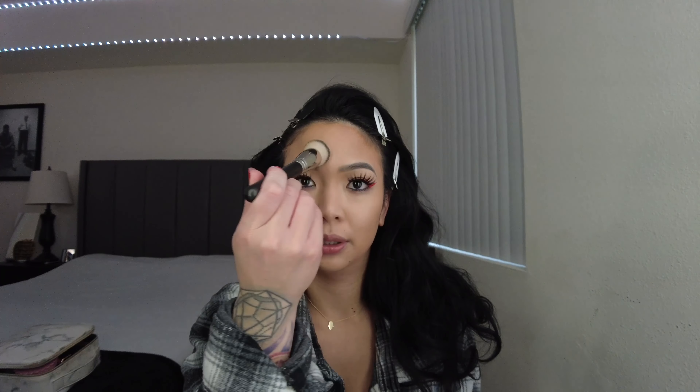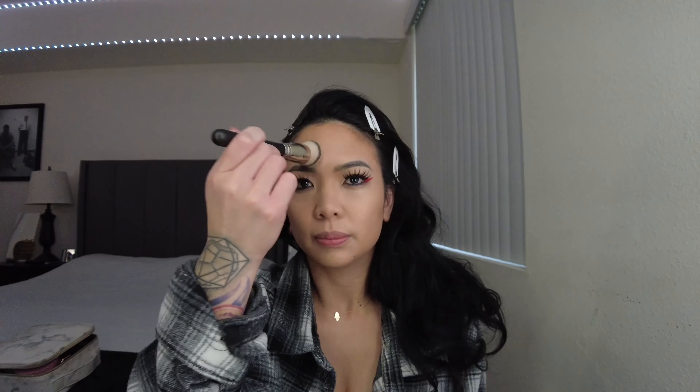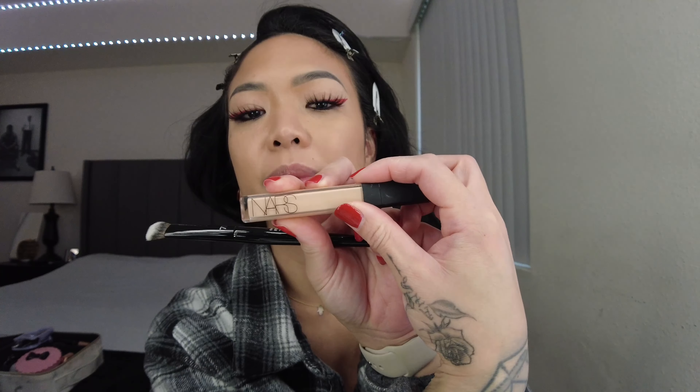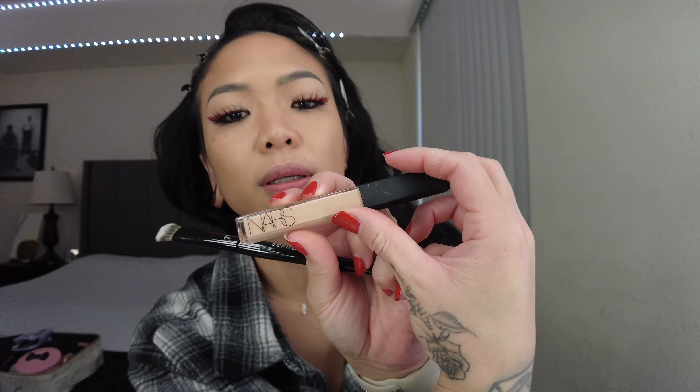I want this to be like a glow. Now I'm going to add concealer. The concealer I'm using is my all-time favorite — I've been using it for about 8 years. It's NARS, in the color Medium 1. I range between Medium 1 or Custard because I get darker in the summer and lighter in the winter.